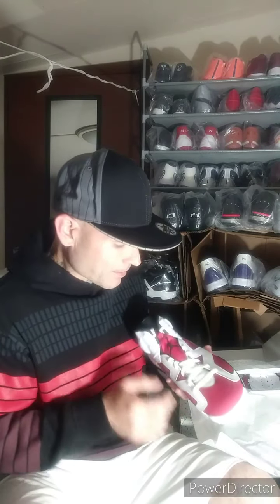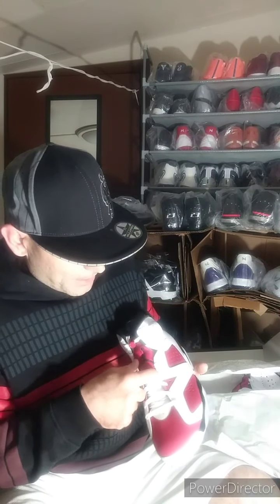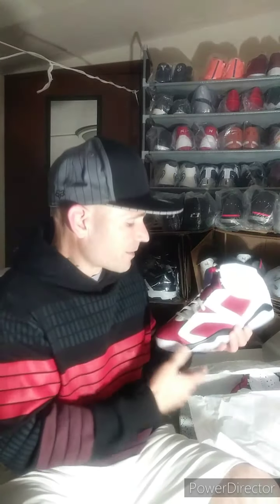You've got the Jumpman on the lace lug right here — where the lace goes through — that red Jumpman right there is smooth. I like this shoe a lot, guys. It was released in 1991, so this is definitely the 30th anniversary, making it a shoe to cop.